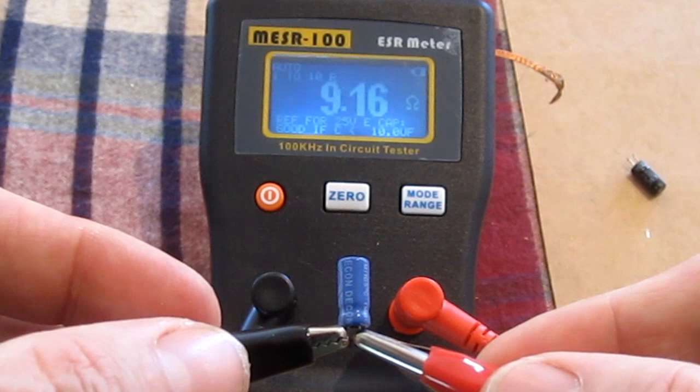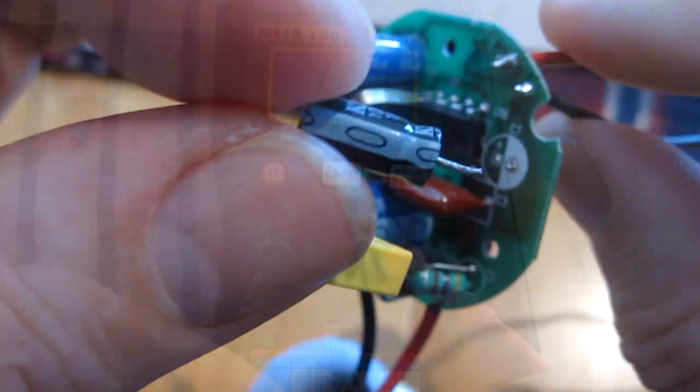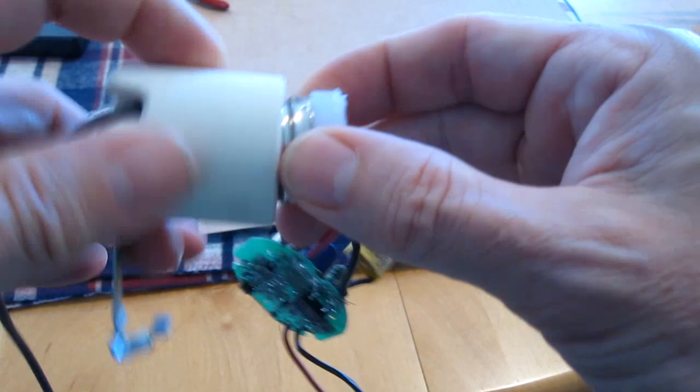Here's the cap I'm going to replace it with — I salvaged it from an old piece of electronics. It reads 0.51, so this is a good cap. Now I'm going to solder the new cap in. This little stripe goes onto the side — the white side — you match the stripe up with the white part. Okay, I soldered the new cap in.